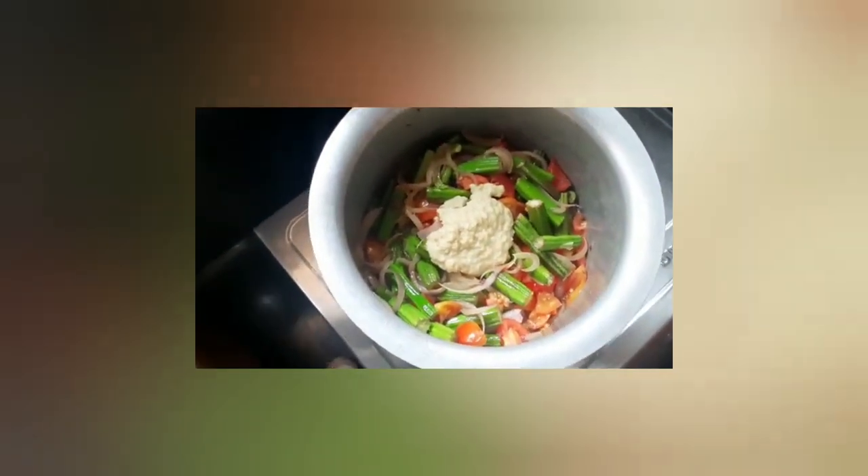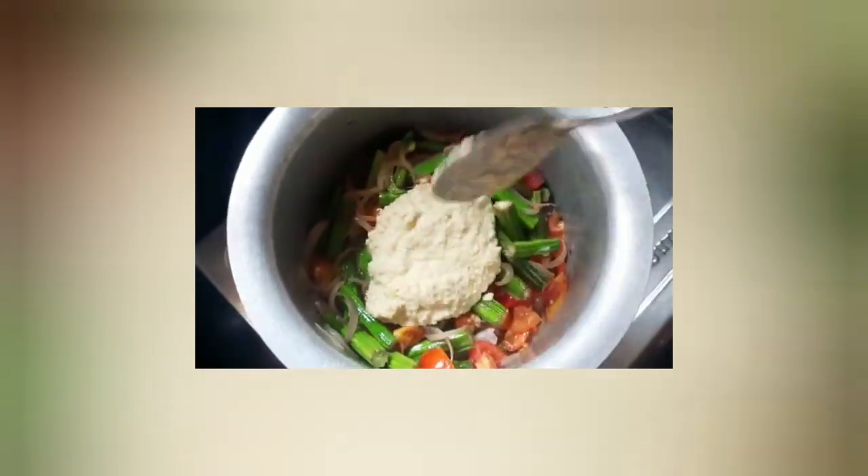This will be the first portion of the bean paste. Now we start by adding and grinding the main paste. This is the main paste combined with the barley paste. We can add the butter paste to the mix.